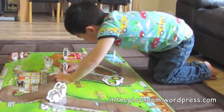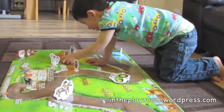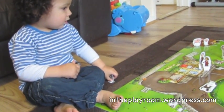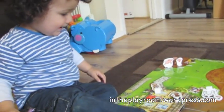I would recommend this toy as it's multifunctional, fun and long lasting. It's recommended for age 3 plus, which seems right, and it sells for £13.95. As the pieces are well made, it was able to withstand younger siblings, and the mat remained intact while being crawled on.